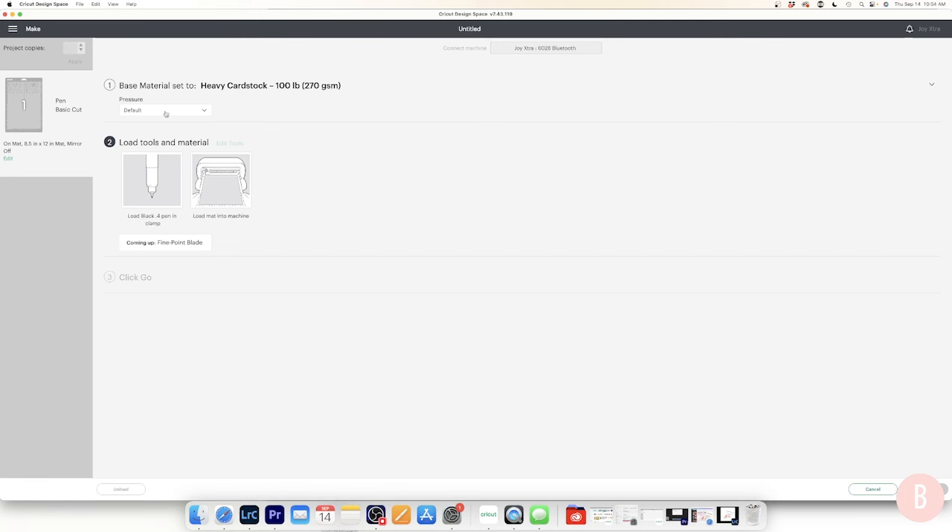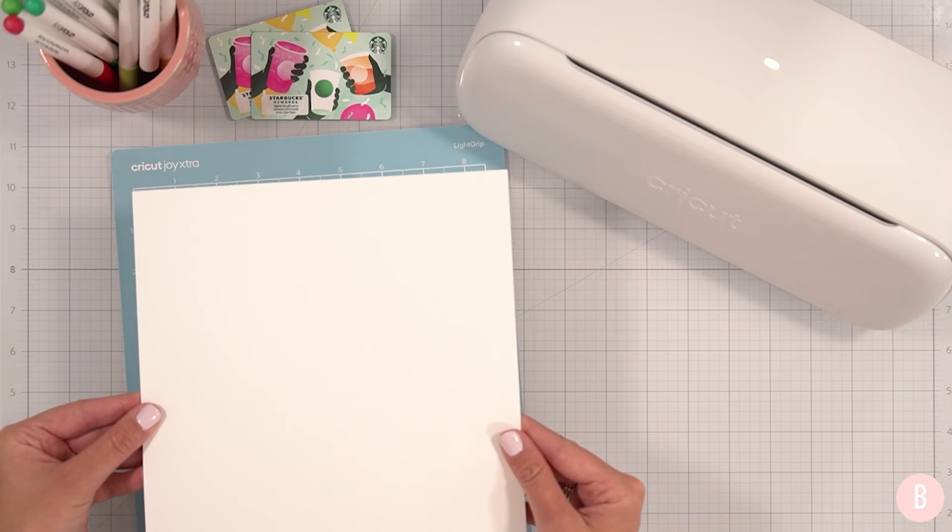I'll keep it on default pressure and we'll see how it goes. The Cricut will first draw with the black pen, then we'll swap in the fine point blade for cutting — draw first, then cut. If you want a different pen color you can absolutely load that instead. For multi-color projects, follow the prompts for each color. I have a full tutorial on using multiple pens linked below.